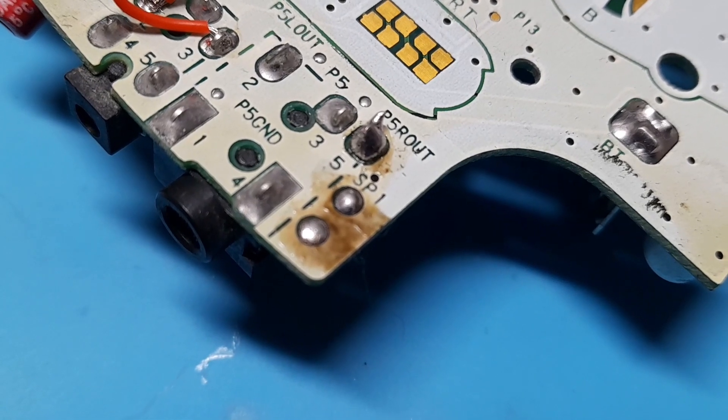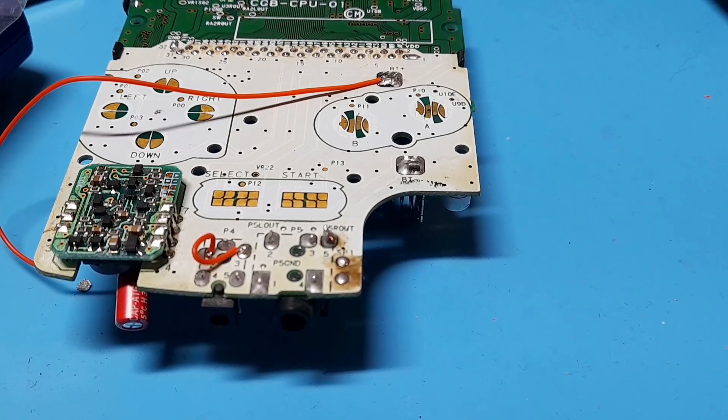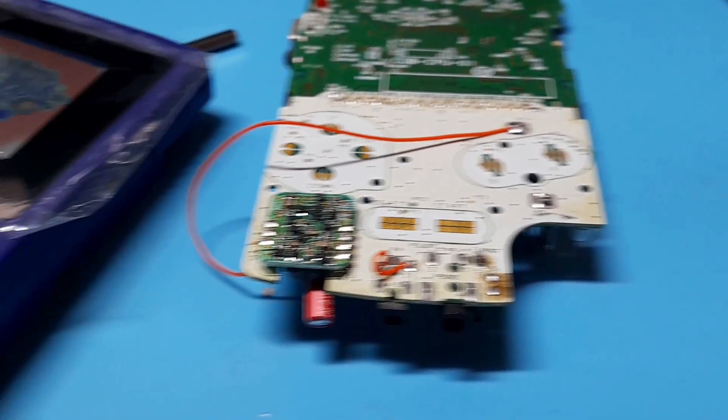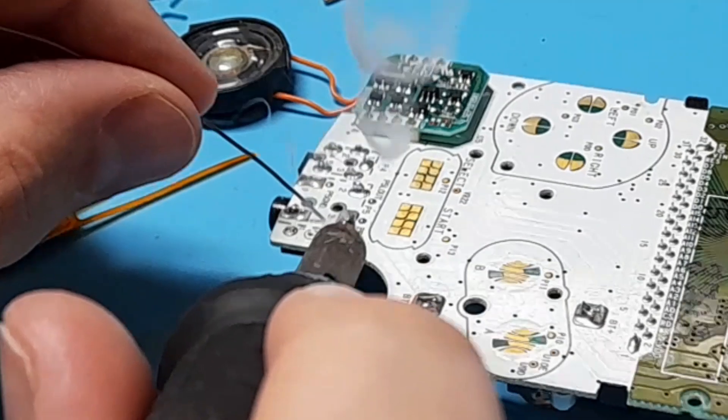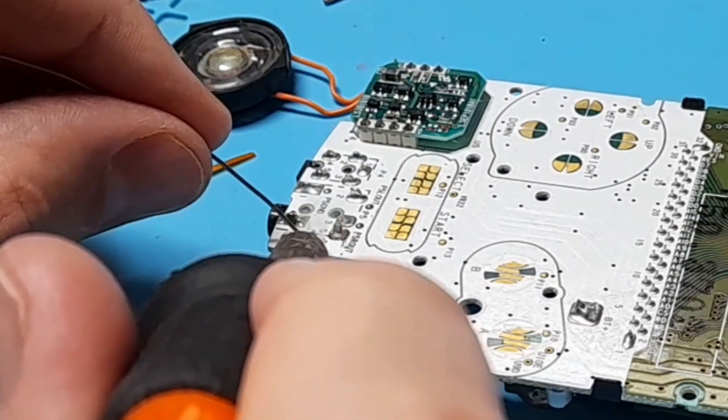I'm also going to put some extra solder on the speaker points and on pin four and five on the headphone jack. Before you comment on the burn marks — that wasn't me, this Game Boy actually arrived this way for repair. I'm just going to add a little more solder to pin four and five and to the speaker points.